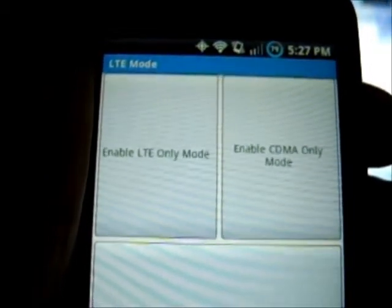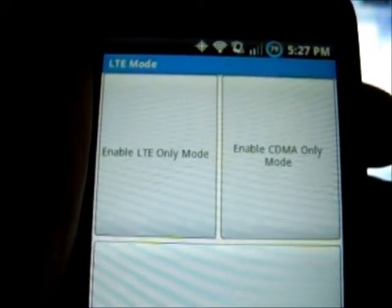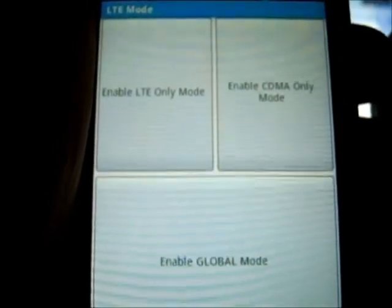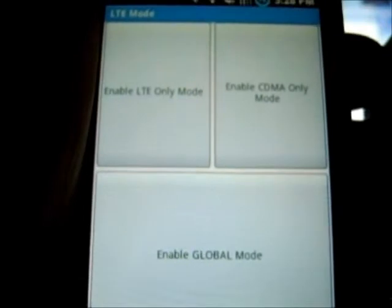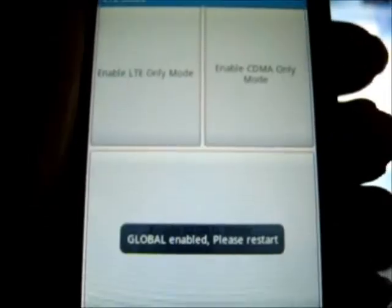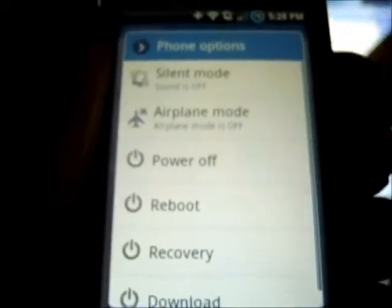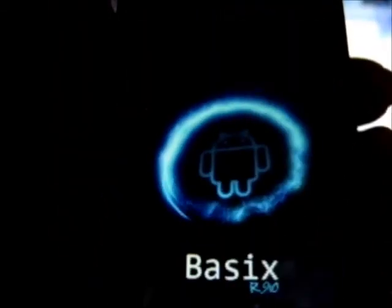Whenever you want to enable the LTE, you go to enable global mode, which is the one at the very bottom. But when you want to switch it to 3G only, you hit the enable CDMA only mode. In my case it's already off, so I'm going to enable it by clicking enable, and now I have to restart my phone. When you restart your phone, you should have 4G service or vice versa.